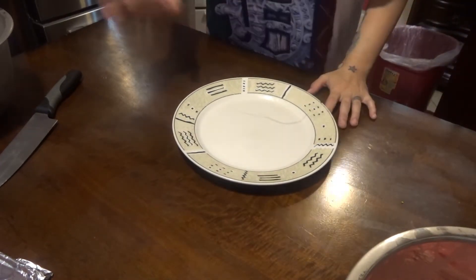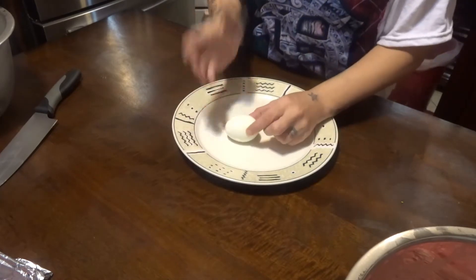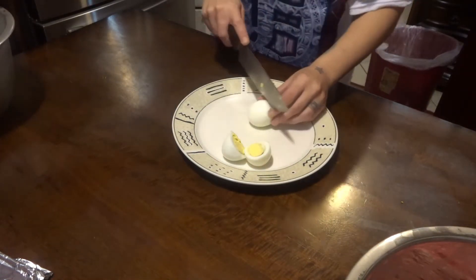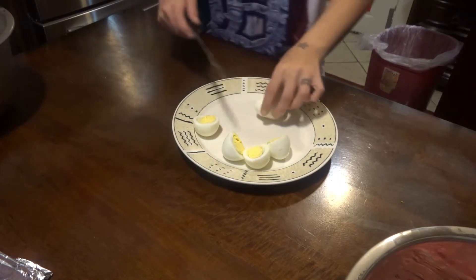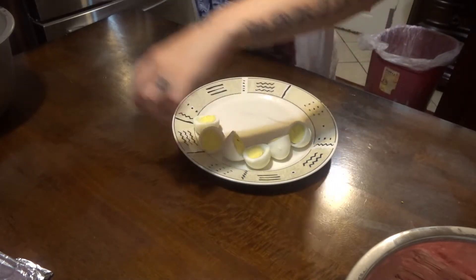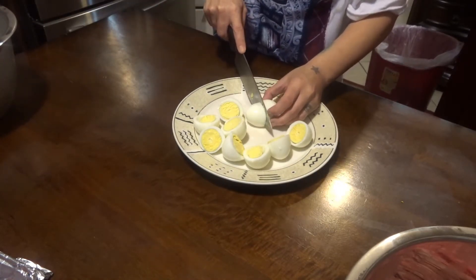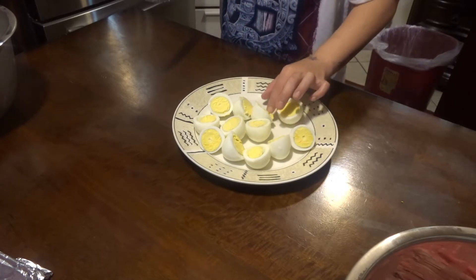The next step is right after you boil your eggs. You want to take it and cut it down this line, not this line. You guys can make it in a smaller piece if you want. You want to be real easy when you're peeling your eggs — it's okay if it got messed up a little bit. It's okay. You want to make sure you keep it lightened like that.